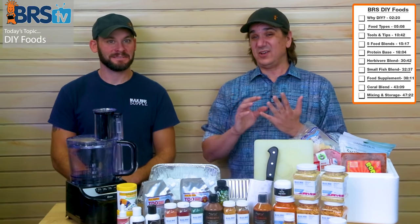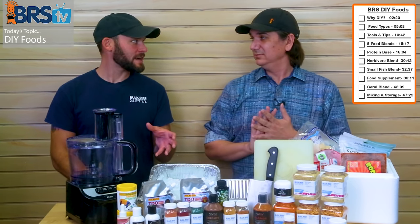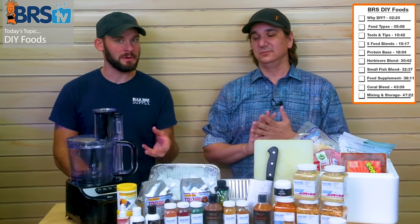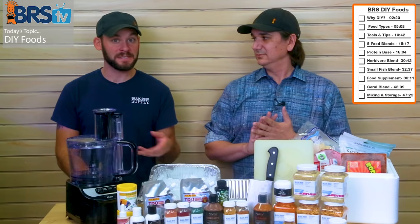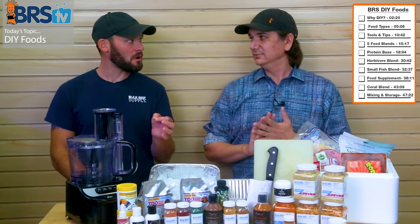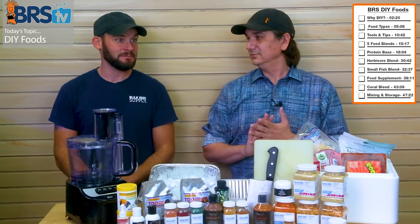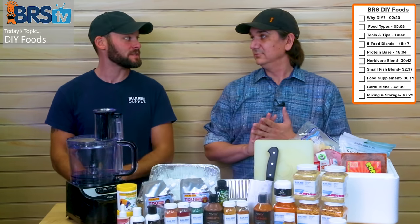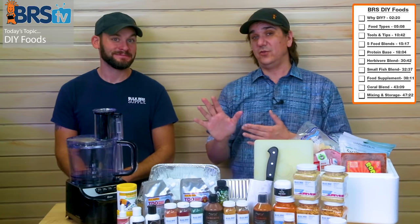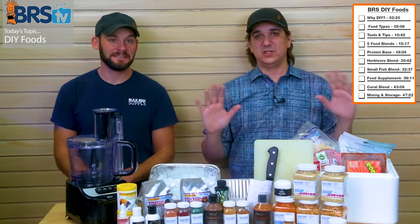There are about five recipes we're going to share today. We've got a fish-only type blend, which is just your primary proteins, an addition for herbivorous fish, food for those fish with small mouths — really high energy fish — plus some supplements, some coral food, and also a little bit for small fish. So there are actually five different recipes we're going to make for you.